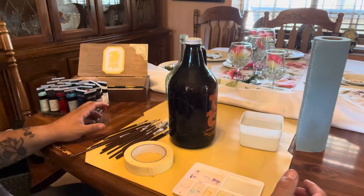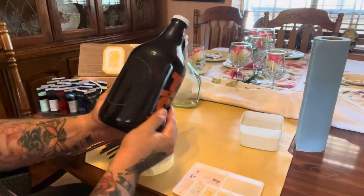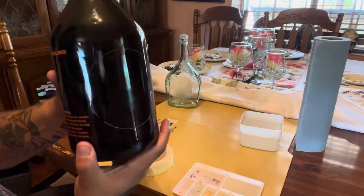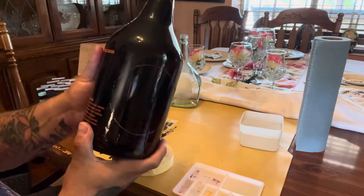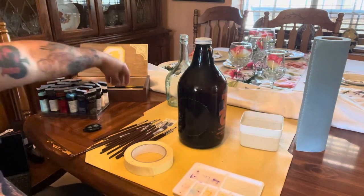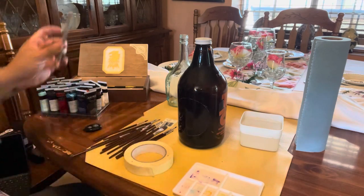You probably won't be seeing my face, but you'll be seeing my hands and the bottle. I already traced the circle that I'm going to use as the spot where we're going to paint in. I just used an old sticker backing and a white pencil to draw out that circle.